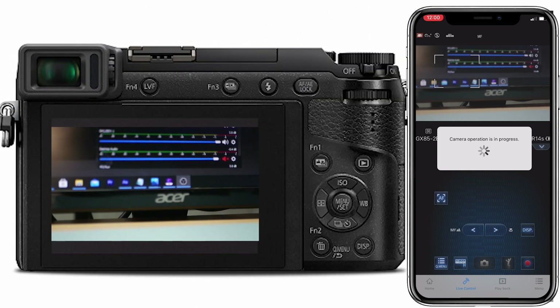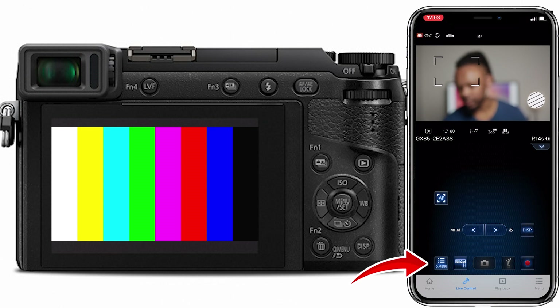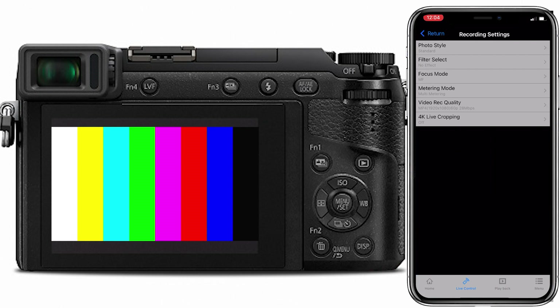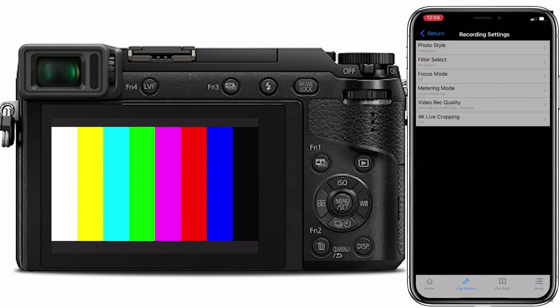So let's go through the app quickly. When you open the app, this is what you see. You have three options: remote operation, transfer image, geotagging, and all these other options. But for us, we need the remote option — that's where we're going to see everything. I have this menu where I can actually change the photo style, apply some filters on the image.